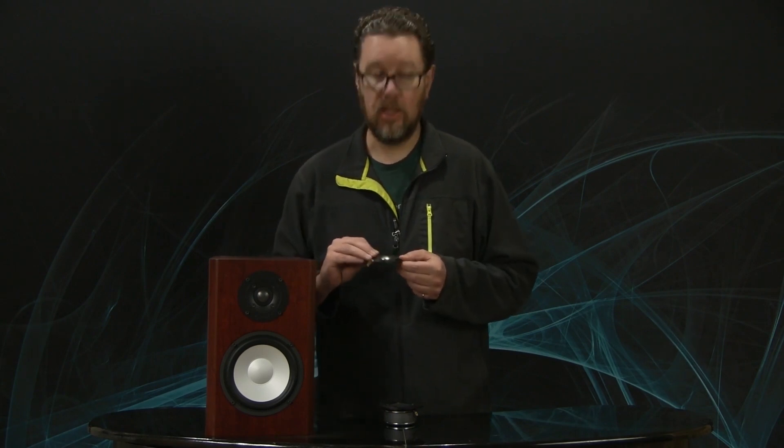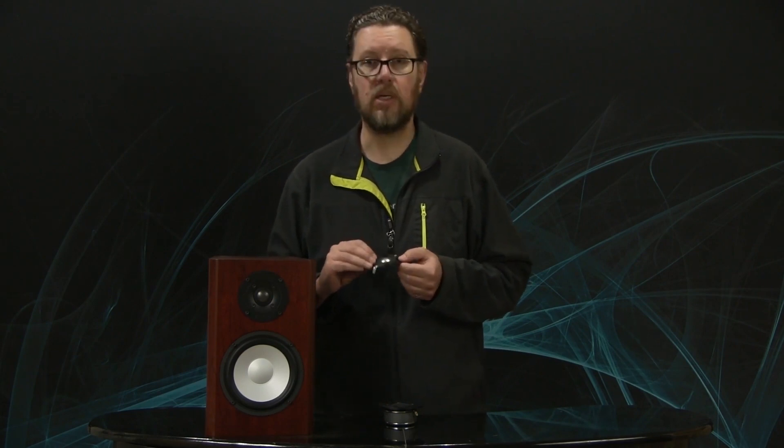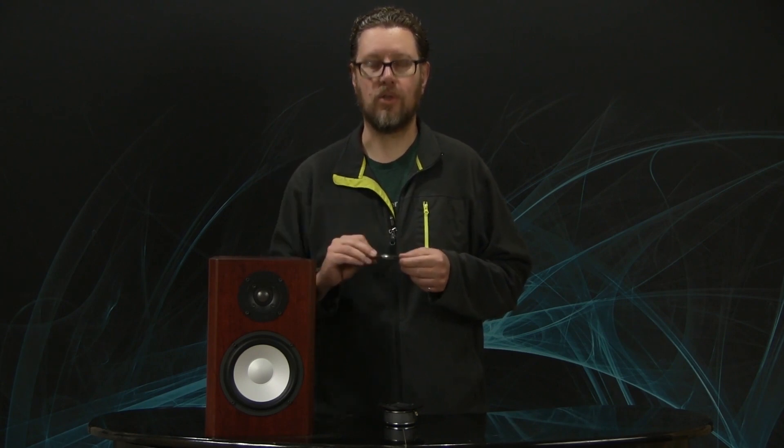So those are really the reasons that Axiom currently uses titanium dome tweeters through the whole lineup. That's not to say it'll never change — one day a better material may come along, and we're always investigating and looking at different materials. But for now, in terms of consistency, performance, and power handling, titanium is for us the way to go. I hope that answers your question if you were wondering why Axiom uses titanium dome tweeters. Thanks for watching.